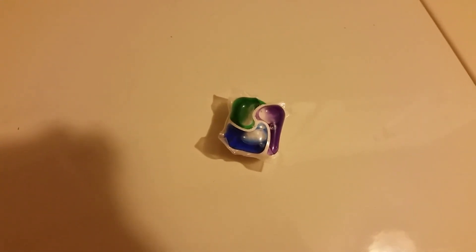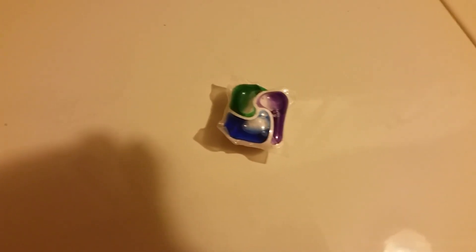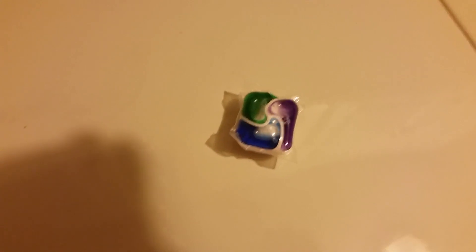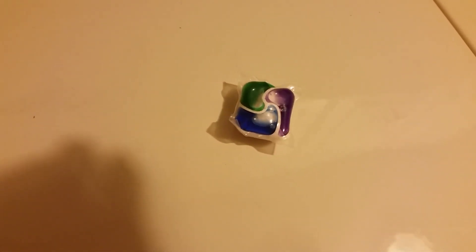By accident I ended up with more dishwasher packets than I needed, a couple different kinds of Cascade ones. So I took the ones that were getting old and dried out — the outer casing was splitting — and threw one in and washed it to see what happened. Did it some more, and now when I run out of laundry soap I use these.